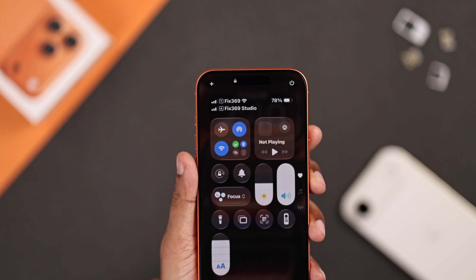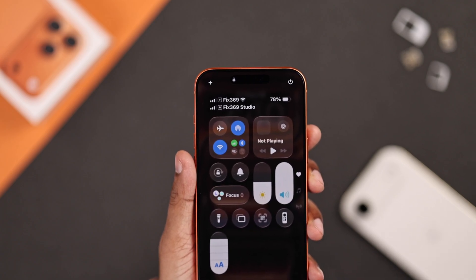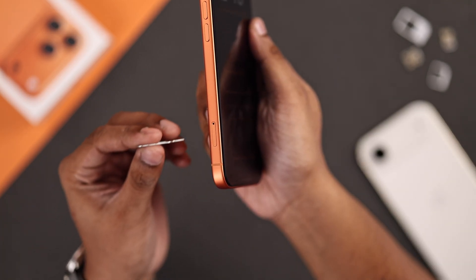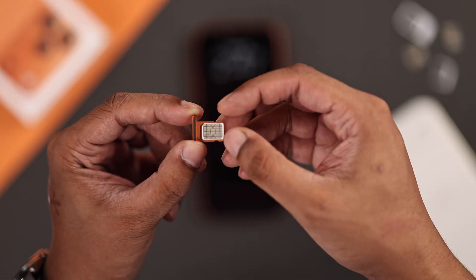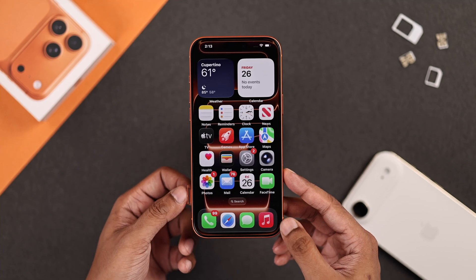To use dual SIM features, you'll need to have multiple SIMs set up on your iPhone. If your iPhone 17 has a physical SIM tray, just insert your SIM card properly and it will be available right away.